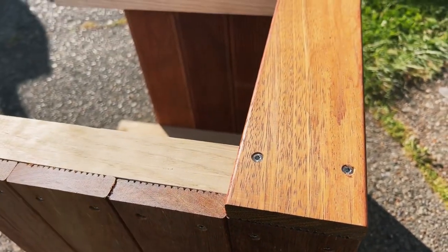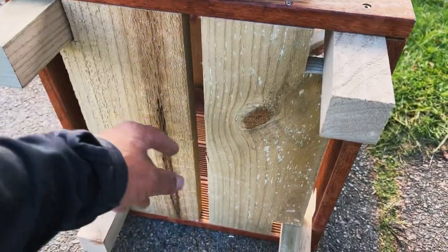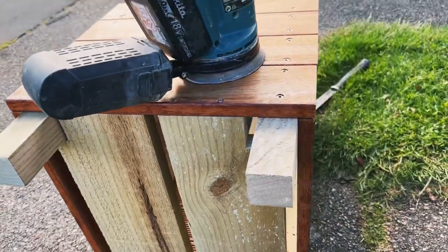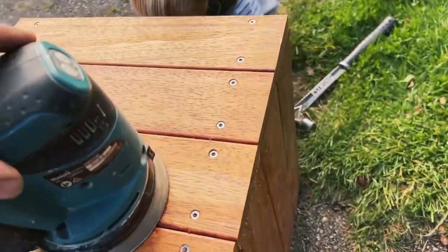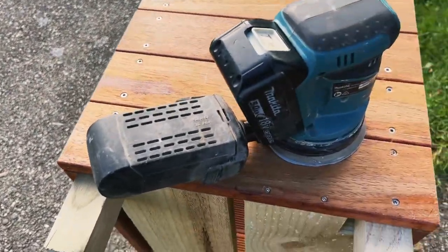So basically I'm going to do this side and then the other side. When it comes to putting the base boards in, always leave some gaps around them for drainage. Then I'm just going to give it a quick light sand, and basically this planter box is all done.